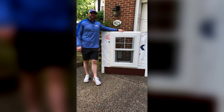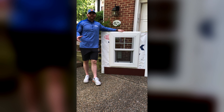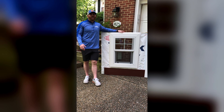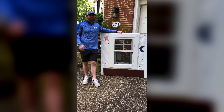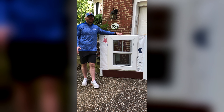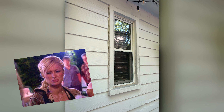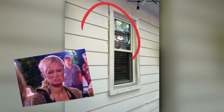Hey guys, welcome to another episode of AZEK Trim Talk. In past episodes we've discussed creating custom window surrounds as well as AZEK's no-caulk campaign with our J-channel series. Today we'll be combining the two, creating a seamless installation with enduring beauty. Let's take a look.